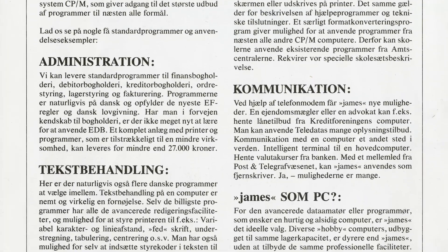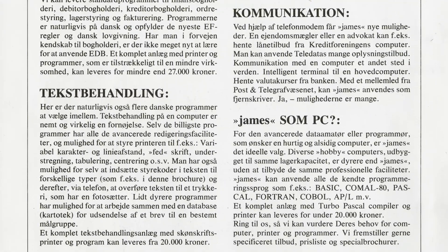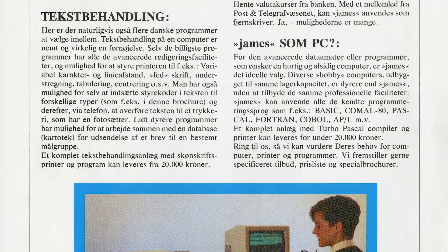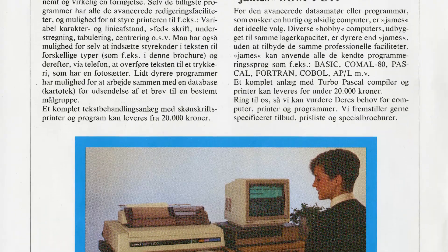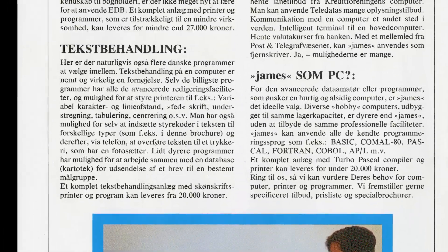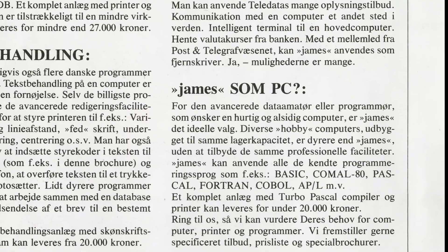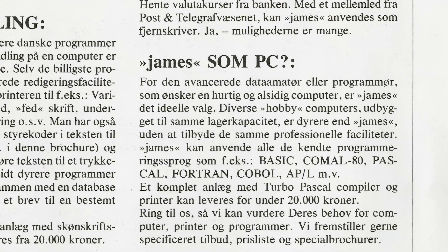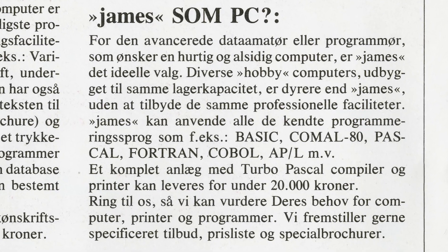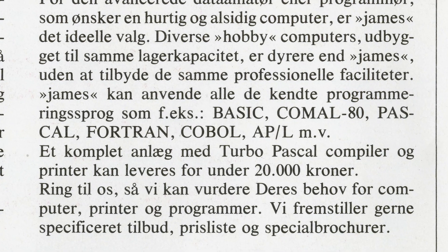Communication back then mostly consisted of using a terminal program and a modem to connect to a real computer. In Denmark, banks, newspapers, and telecommunication companies had various online offerings, a few bulletin board systems were available, and if you were lucky you could actually connect to a very early version of the internet. Development languages available included BASIC, Pascal, Fortran, COBOL, APL, and the Danish-developed KOMAL 80 — a near-requirement at the time as it was the language adopted by the Danish educational sector.